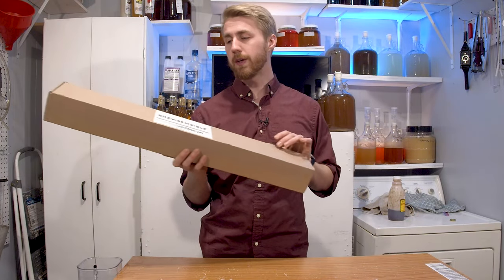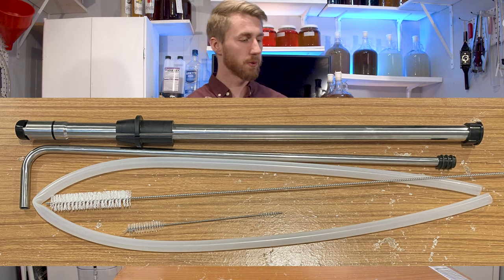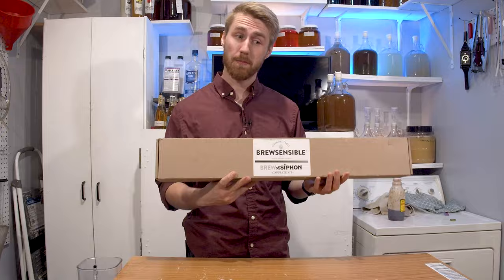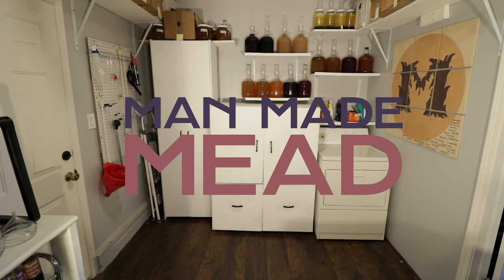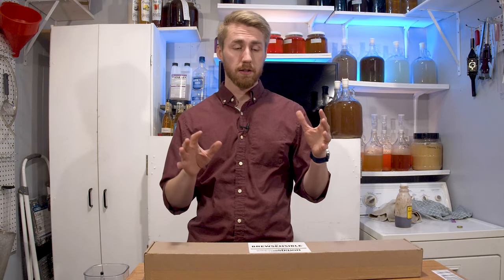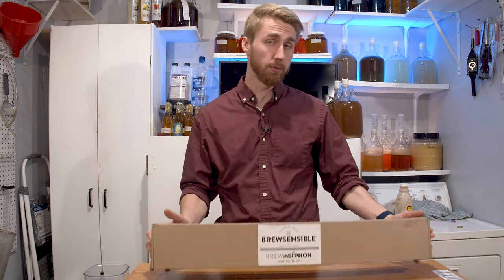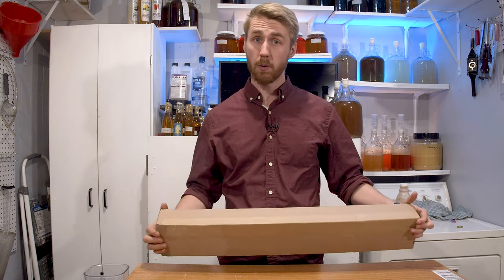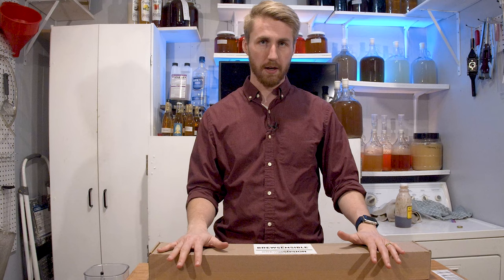Today I'm going to be unboxing and reviewing the BrewSensible BrewSiphon, which was so graciously sent to me to review. Let's get started.